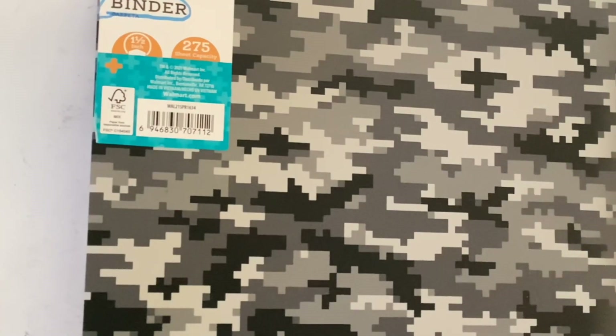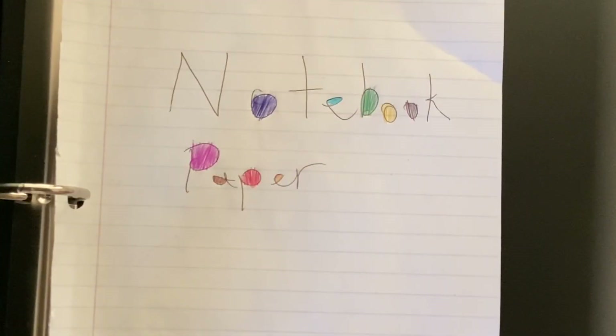Here's a binder, and there's notebook paper inside.